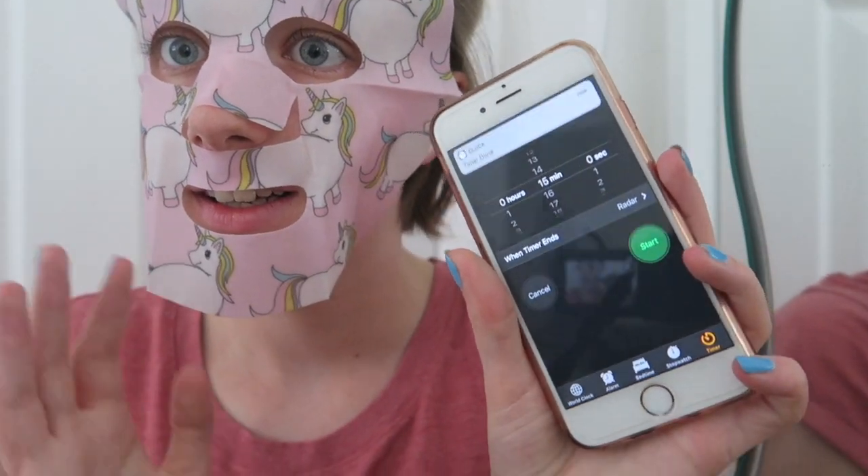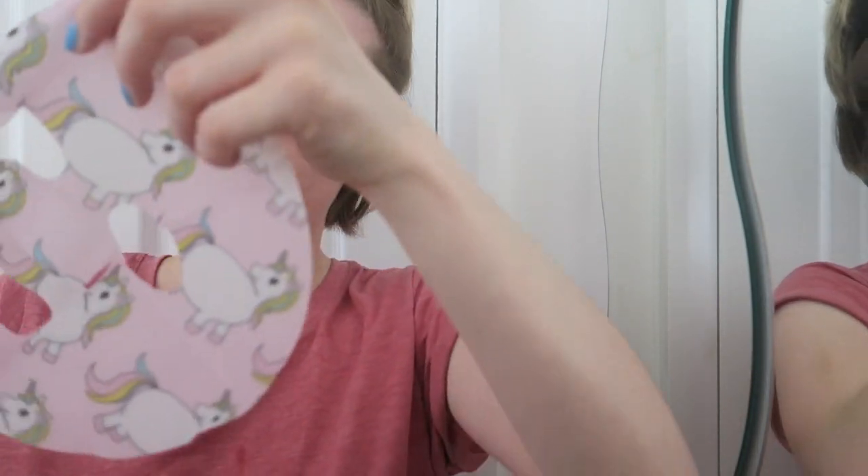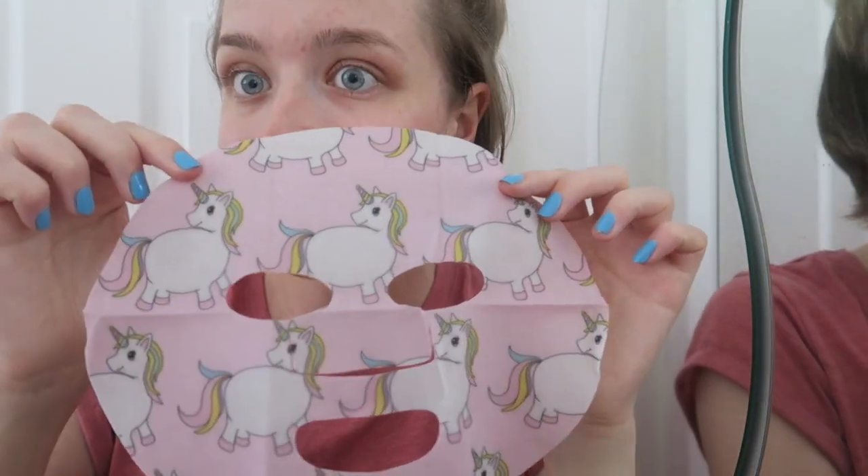Okay, so it's time to take it off. It's still quite wet — it feels like you could reuse it, not that you'd want to because of all the skin cells on the back. The timer's about to go off. It comes off super easily. On the back there's no evidence of skin stuff because it's not that kind of mask — the back just looks like this, and here's what the front looks like. The next step says to remove any excess liquid with tissues, so I'm just dabbing that off now.